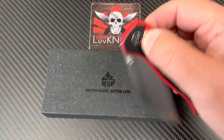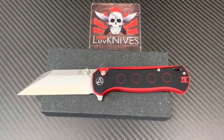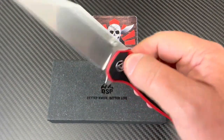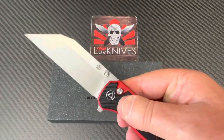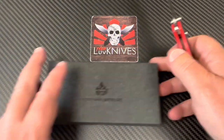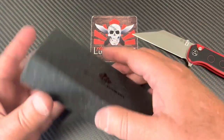QSP is back, it's been a while since we had QSP in here. I'm gonna raise the camera up a little bit. This is a reasonably decent-sized knife called the Swordfish. They've got the Lark out now, and they got the Hornbill — so we're talking about birds — but here we go with Swordfish. Check it out: Swordfish, 14C28N steel, G10 handle.